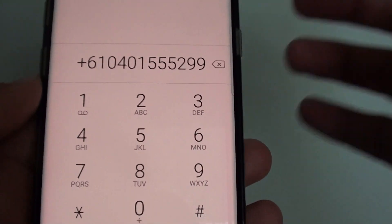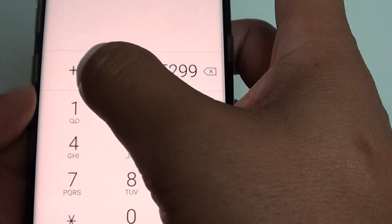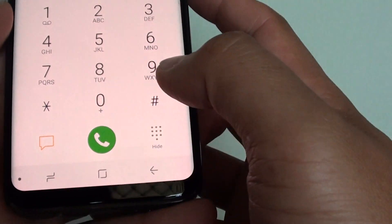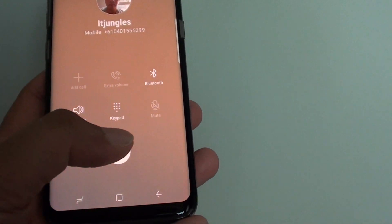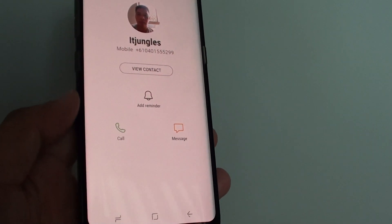You would need to put in the country code and then the phone number — that person's phone number after the country code — and then you can start dialing and that should work. And that's it, that's all you should do. Thank you for watching this video, please subscribe to my channel for more videos.